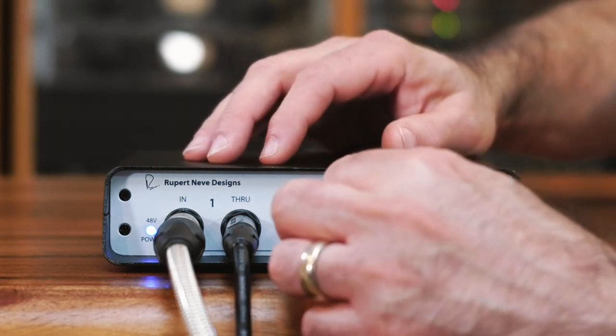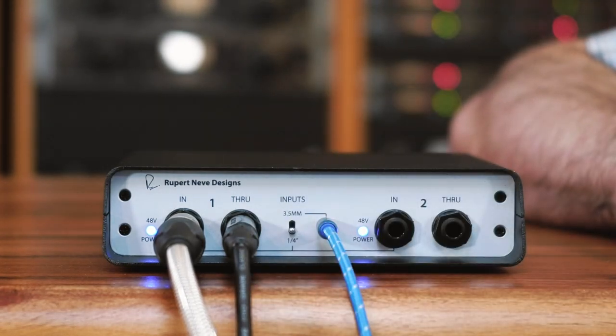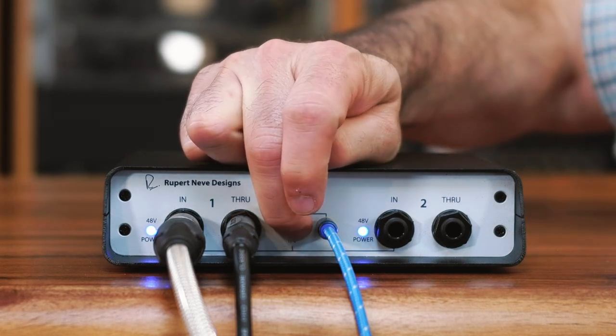The RNDI-S has a 3.5 millimeter jack to take the output of your phone, tablet, laptop, or even a digital video camera. To use it, plug one end of a 3.5 millimeter cable into your device and the other end into the jack on the front of the RNDI-S. Then switch the switch from quarter inch to 3.5 millimeter.